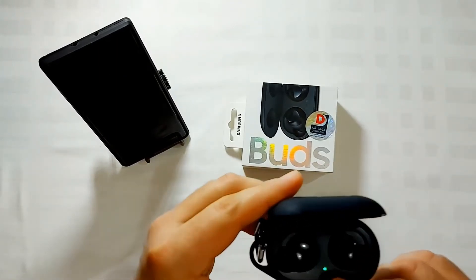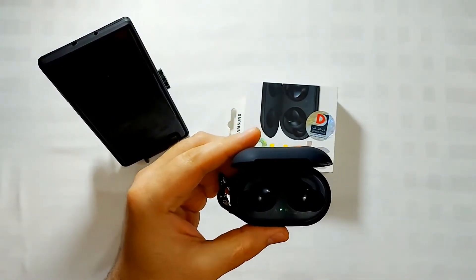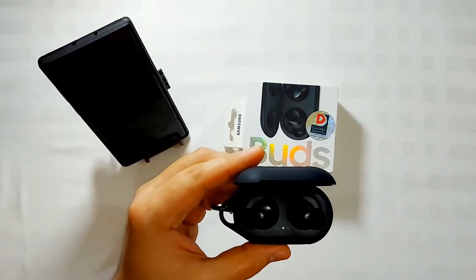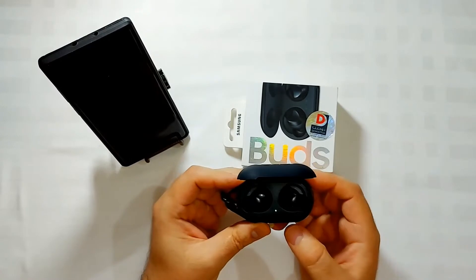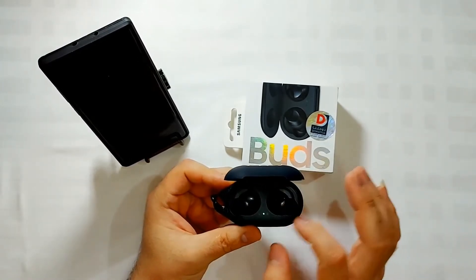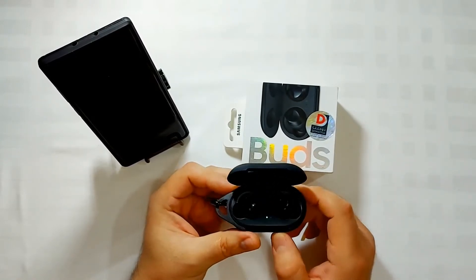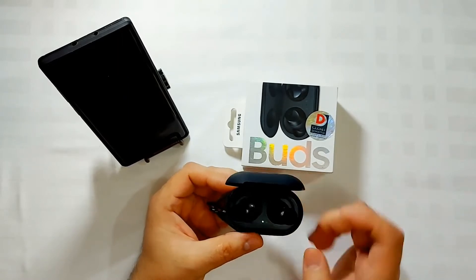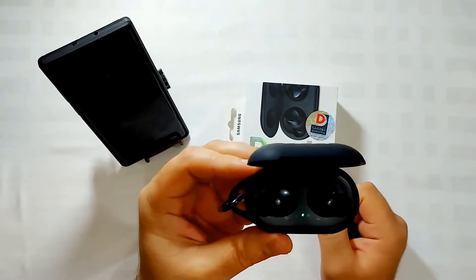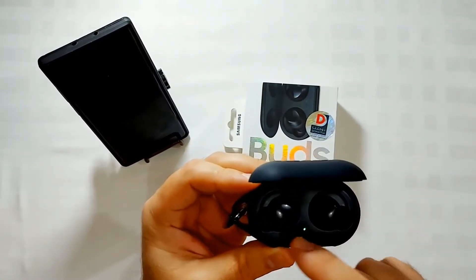The light indicator shows whether the battery is full or not, and it indicates the status for both earbuds. However, there is a small issue here — they should make a separate light for each earbud, so you know which one is charged and which one isn't. Right now there is only one light, but there should be two — one for each earbud.